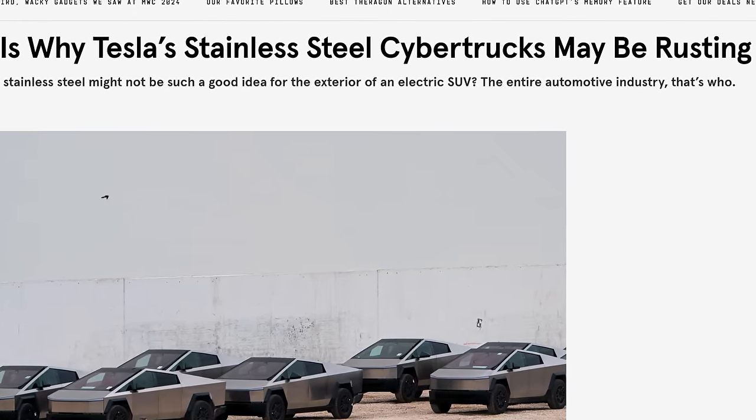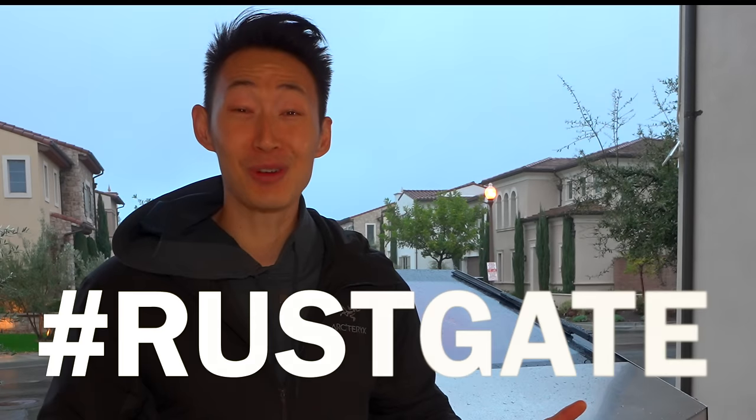Hello there. Come join me while I clean my fridge. Just kidding. Let's go check on the Cybertruck. Now everyone keeps saying, did you hear about the Cybertruck? It's rusting. Hashtag Rustgate.